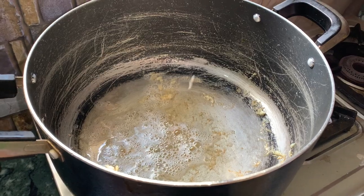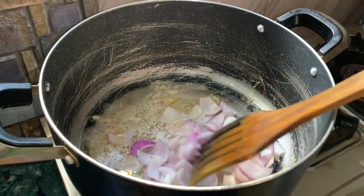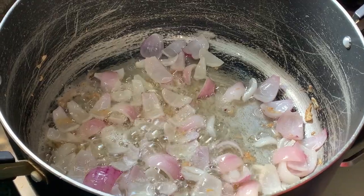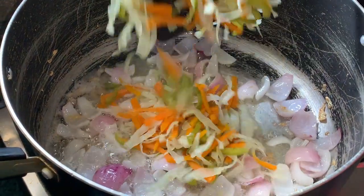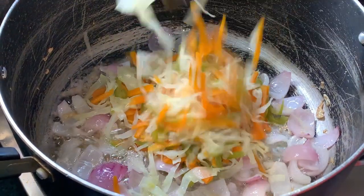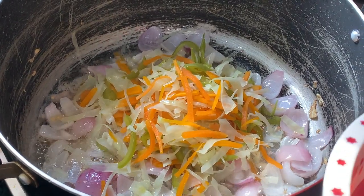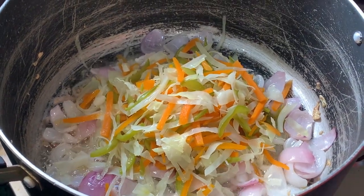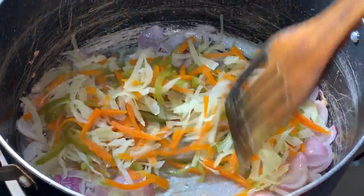Then add oil to the pan (તેલ દેલ દ દેદે), add chopped onion (પ્યાજ કુચી દીએ) and lightly fry it. Now add the chopped vegetables (શબ્જી ગુલો) and lightly cook them.